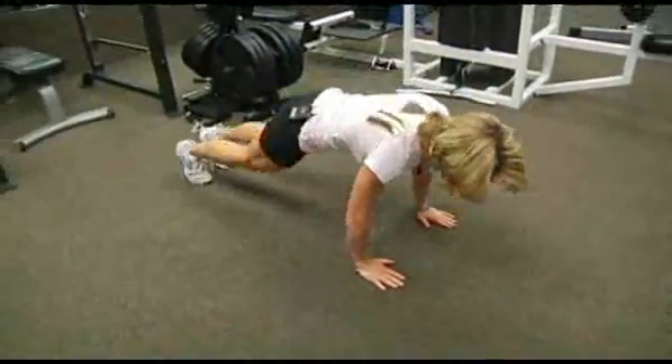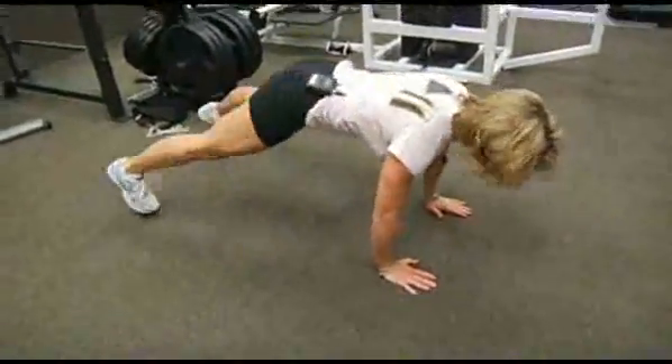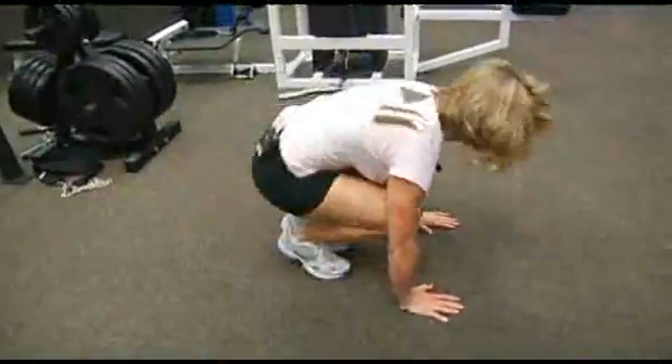The count goes 1, 2, 3, 4, 5, 6, 7, 8, 9, 10.